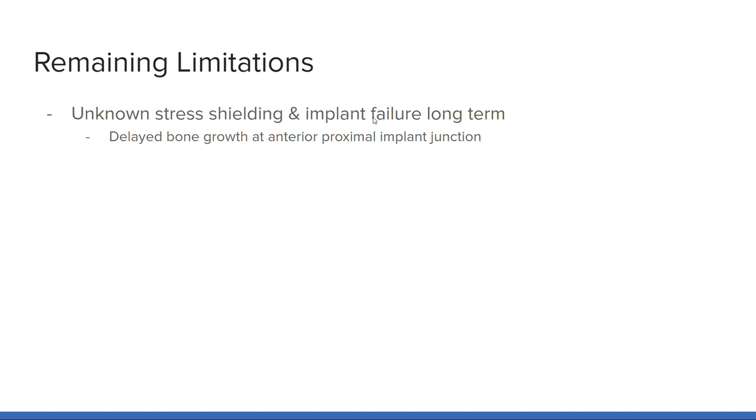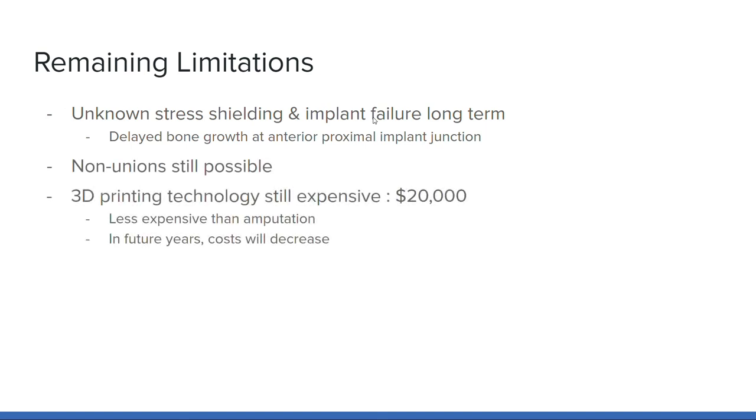That being said, there are still limitations to the new device. It is unknown how stress-yielding and implant failure can manifest within a patient long-term, since this treatment is so novel. Stress-yielding is the likely reason behind the delayed bone growth at the junction highlighted earlier. Although bone growth occurred after the second year post-op, the junction was more susceptible to failure during this delay. Additionally, although this case study had successful bone and implant union, non-unions are still possible in future cases. Finally, 3D-printing technology is still very expensive — the fabrication and surgical implementation of this implant cost $20,000. However, cost-effective analysis comparing amputation to 3D-printed implants for salvage shows that salvage is the less expensive option over the course of a patient's life, and as adoption of 3D-printing technology increases, costs will decrease.